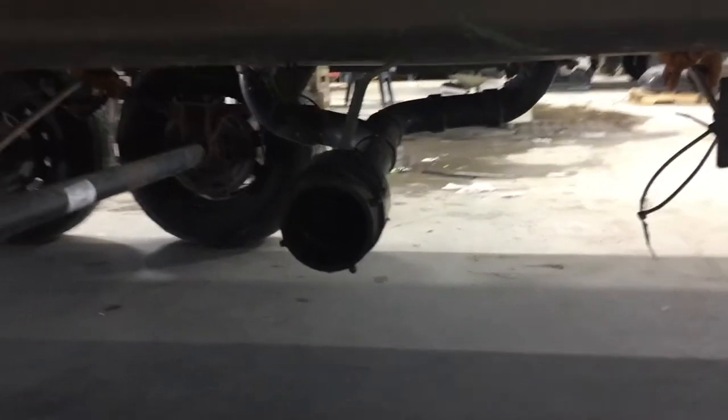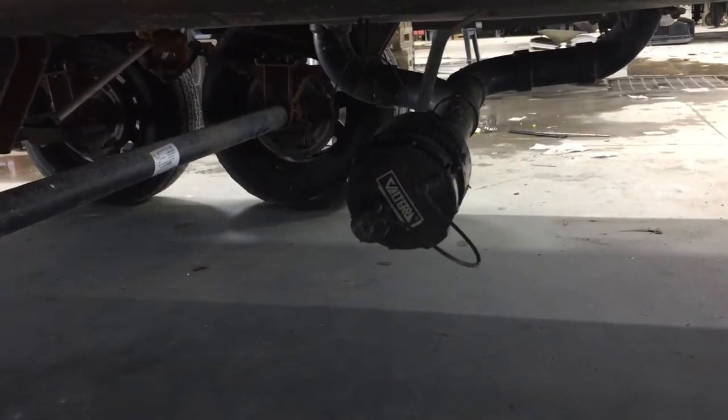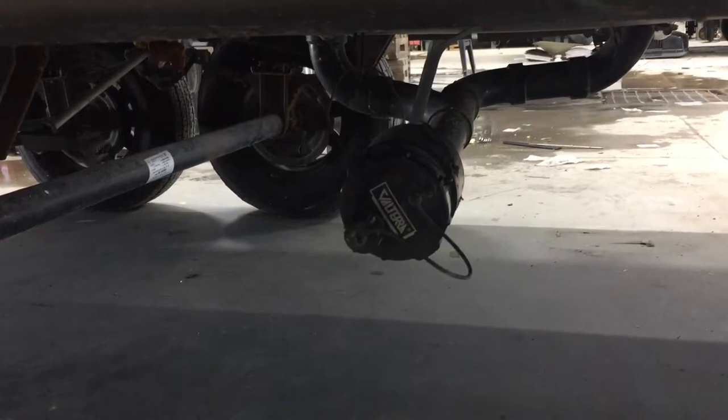When it comes time to dump your tanks, you're going to want to do these two last. You're just going to be hooking up your hose the same way — presses on there — open up the valves and let it drain out.